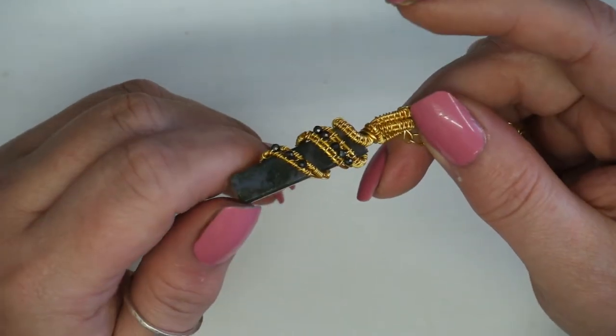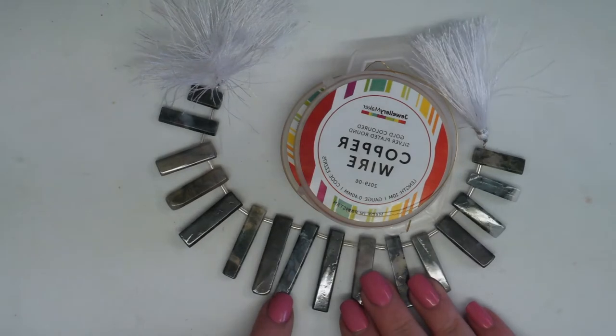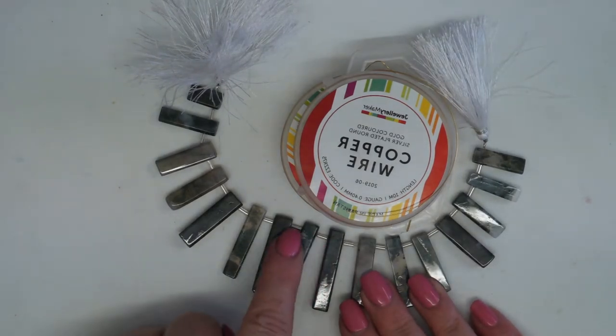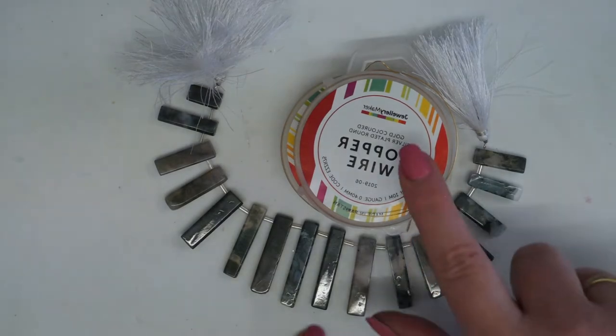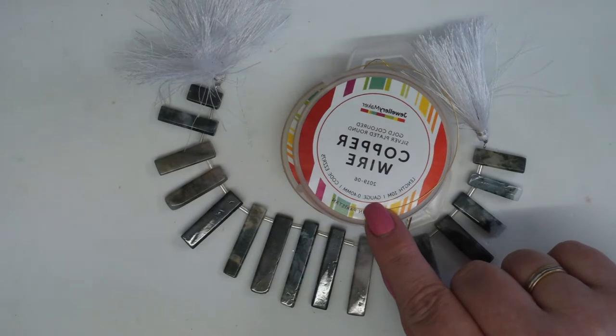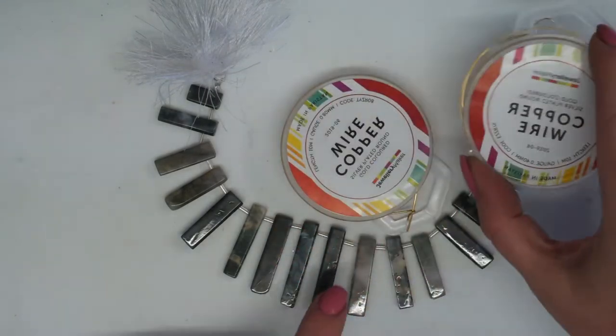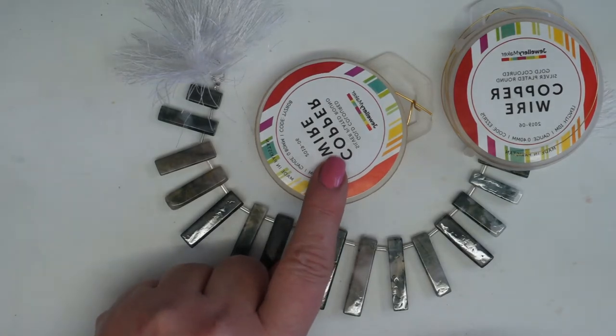I'm going to show you how we can create this. The materials we're going to be using today are these beautiful moss agate bars - they are top drilled, they are graduated in size. I'm going to be using some 0.4 gold-colored silver plated wire and some 0.8 gold-colored silver plated wire as well.